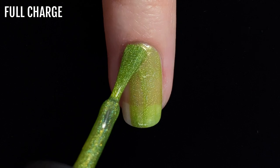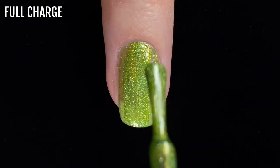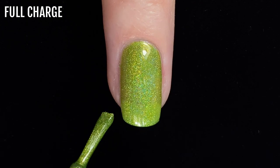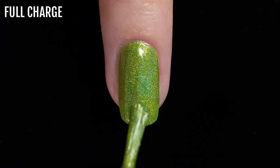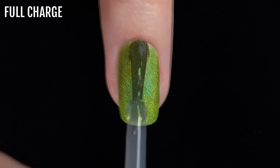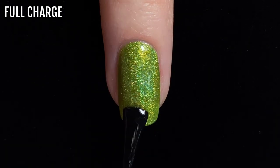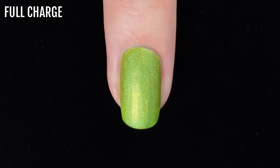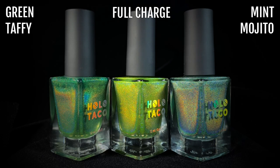I can imagine this shade being really fun for nail art designs, and even though it seems sheer as a single coat, it performs surprisingly well in my nail art tests which you'll see later in this video. I will warn you that after wearing this shade for a few days without a protective base coat, I did get some faint yellow staining on my nail, so do be sure to wear a protective base coat if you're worried about nail staining. Here's Full Charge with a glossy top coat, and here it is with a matte top coat.